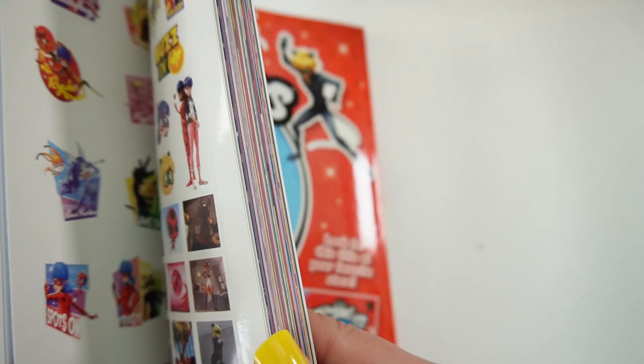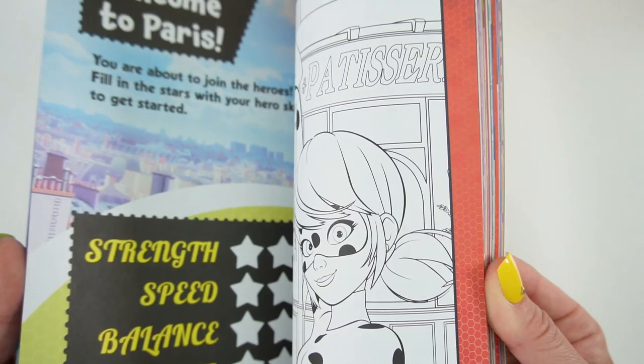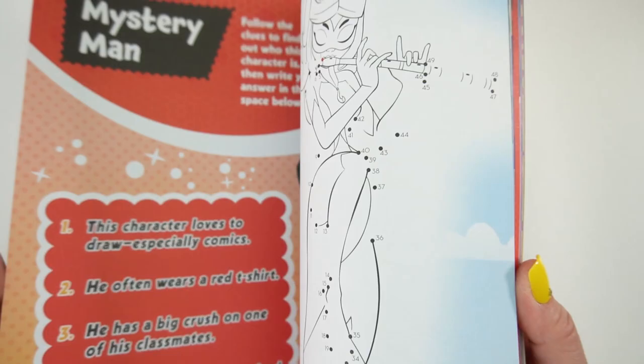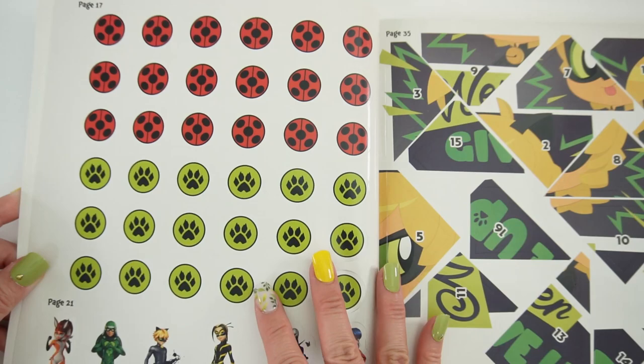And not only does it have stickers, it also has activities inside. So let's just take a quick peek. Here are the stickers — look at that! And here are the activities. This is in full color and it looks really, really amazing. So let's just take a closer look here.